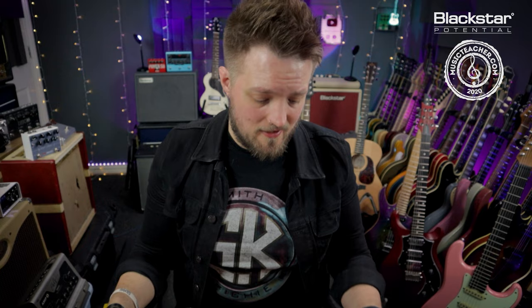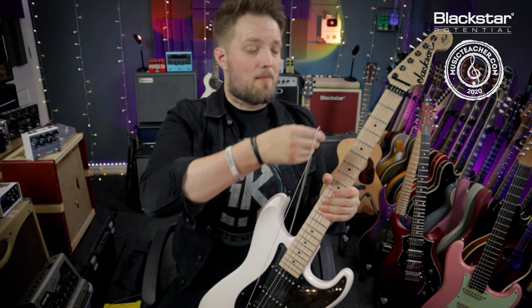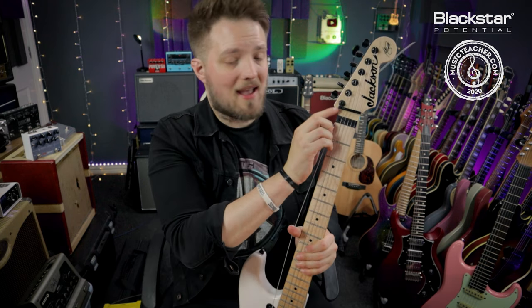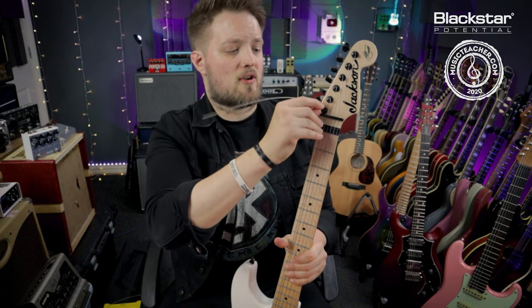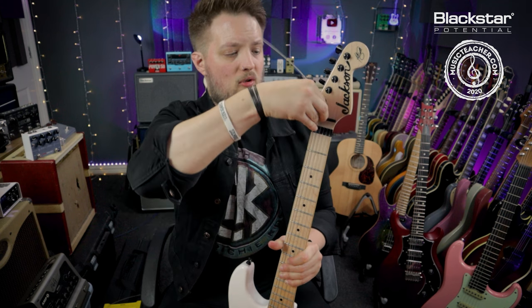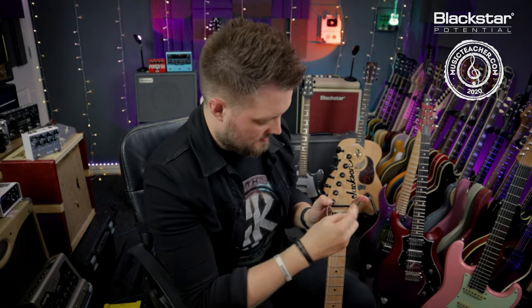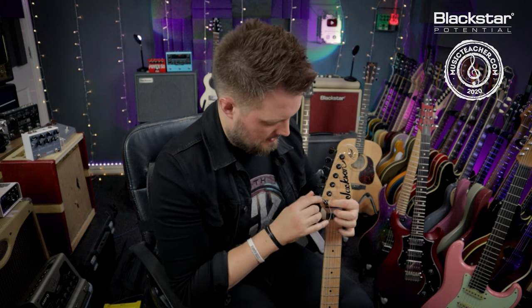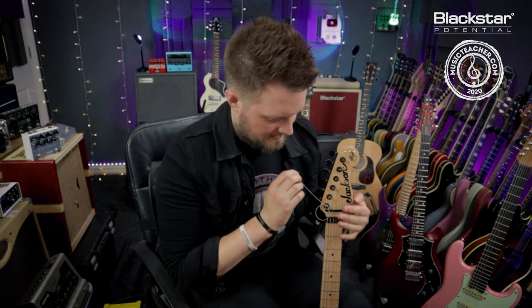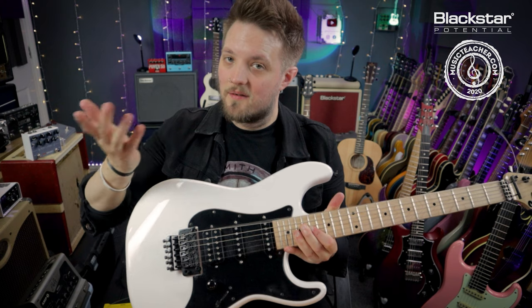Now take the other end of the string and restring in the conventional way — coming up the neck. Most Floyd Rose guitars will have a string retainer of some sort. You want to put the string through the nut, under the string retainer, and then wrap that around the tuning peg before threading it through as you normally would when restringing a guitar. I've done two winds around the headstock post and made sure everything is lined up and tight.